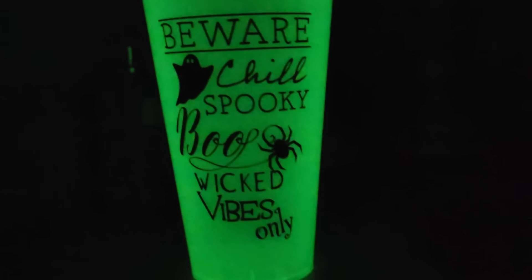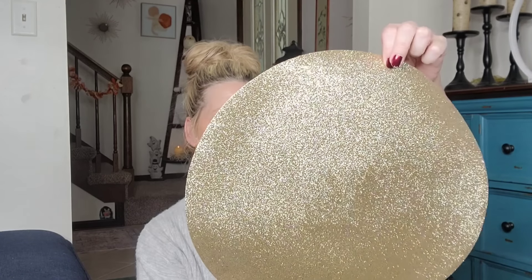They have some really cool glow-in-the-dark cups for Halloween — a three pack at 22.8 ounces by Greenbrier. They say beware, chill, spooky, boo, and wicked vibes only. You get a three pack — not bad. They also had a tumbler I thought was cute; I'm going to give it to my daughter. It has a little ghost on it and just says 'Hey boo,' with a twist top. I wouldn't recommend putting it in the dishwasher; hand wash is better. I thought those were really cute.